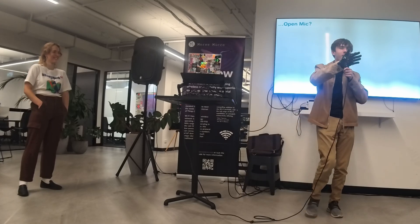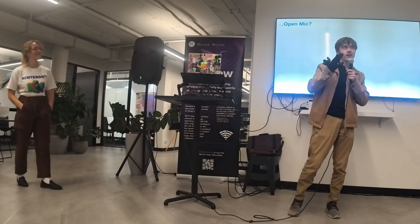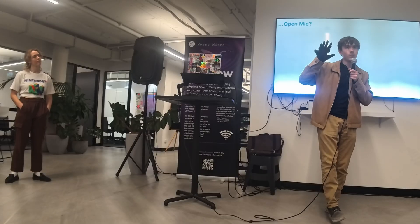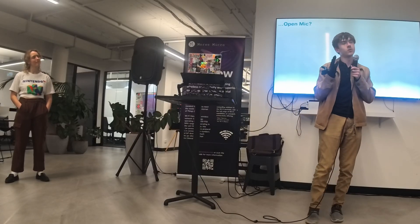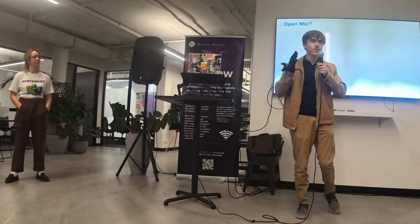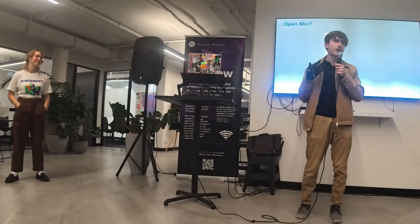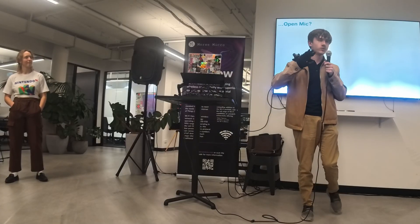You'll do finger guns, open hand, closed hand, thumbs up — but this is a way to give you a more natural expression in VR. This already exists on the market, but it's closer to about $6,000. We're trying to do 80–90% of that for a fraction of the cost, and we're aiming for around $250 Australian dollars for a set.